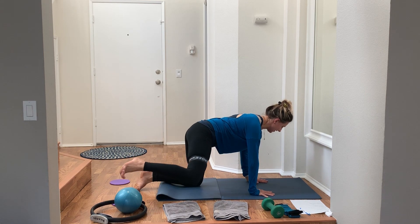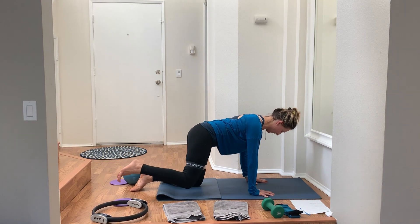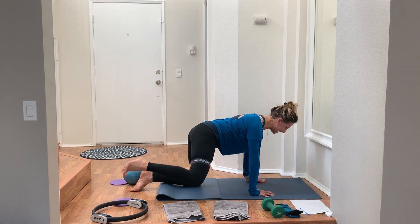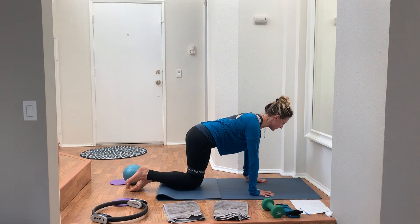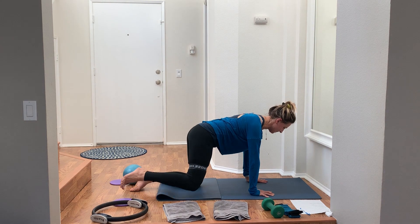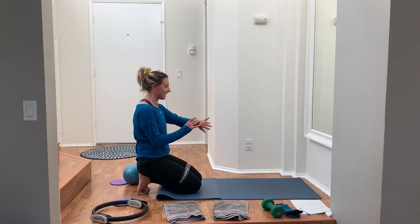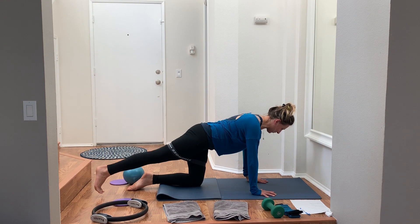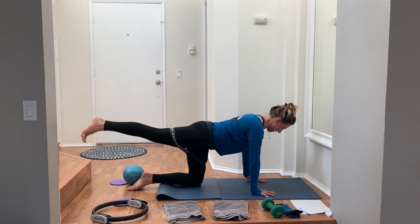Long neck, shoulders out of the ears, slight micro-bend in the elbow so you're not hyper-extending. Try not to lean — the tendency is to lean away from the leg that's lifting. Neck long, chin away from chest, looking down and slightly forward. Sit back on your heels for a quick second. Then right into the next: right leg kicks back, flex your foot, tap the ground, lift up. Belly pulling in, long neck, palms right under shoulders, soft micro-bend in the elbows.